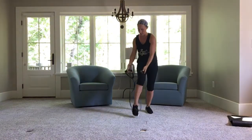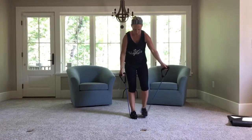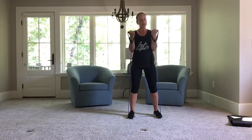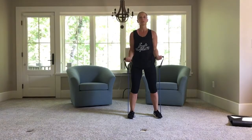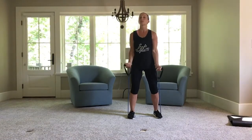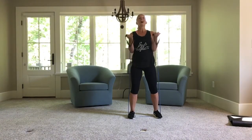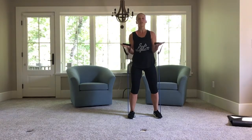One more time through to get that full circuit. Bicep curl. We need to alternate — right, left. Add a bonus. Three, two, and that last one — hold it up, pulse. Five, four, three, two, one.